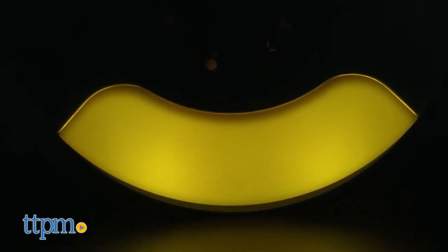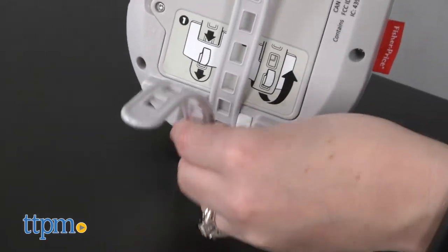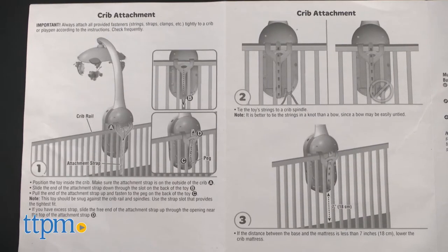The mobile itself consists of a base unit that attaches to a crib rail with an adjustable strap and strings. Make sure you follow the installation instructions for safety.